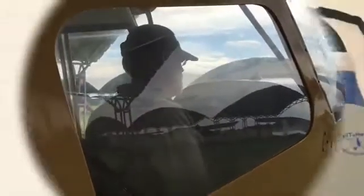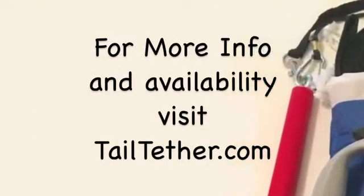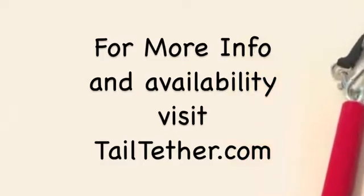For more information on the Tail Tether Hand Prop Safety System, visit www.tailtether.com. Enjoy safe flying!